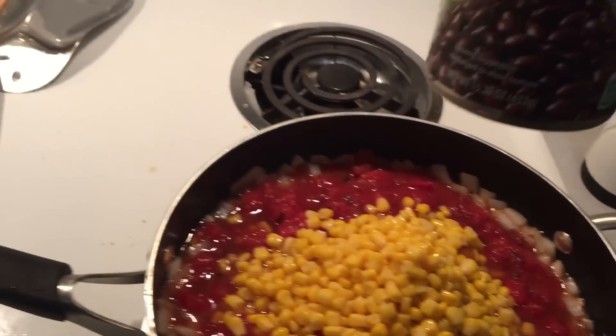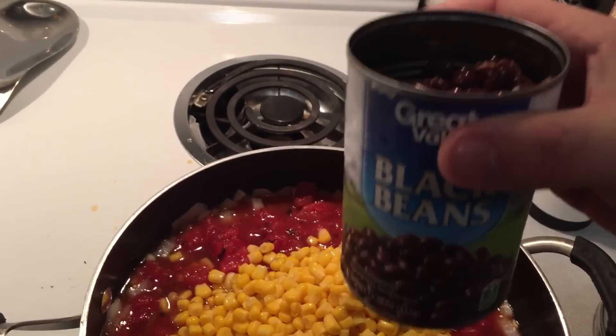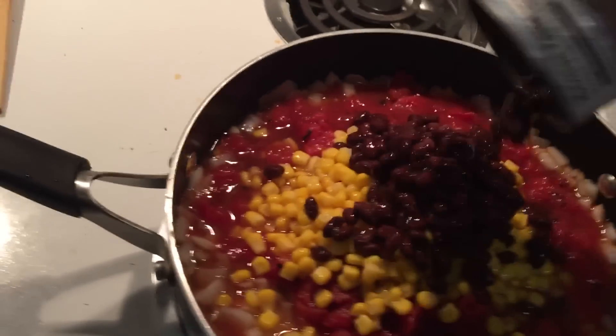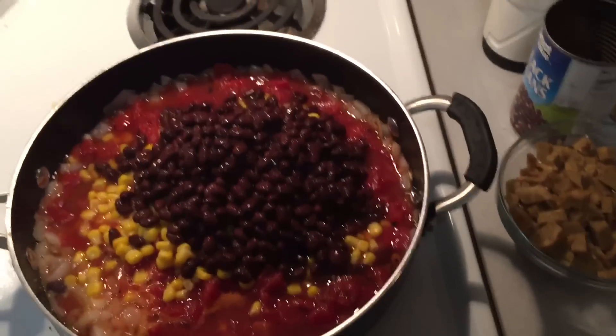Last, black beans — drained. I've got all the liquid out of those and I actually rinsed them a little. So the black beans go in, and there I've got all the beans in.